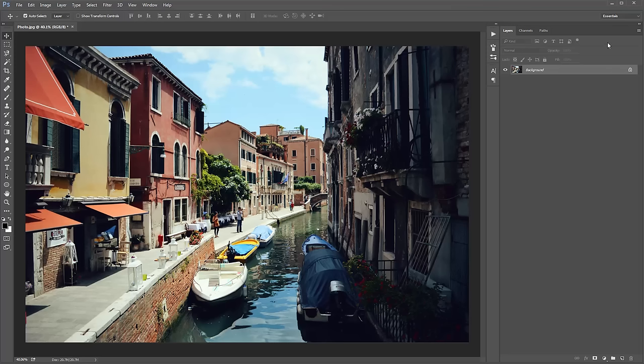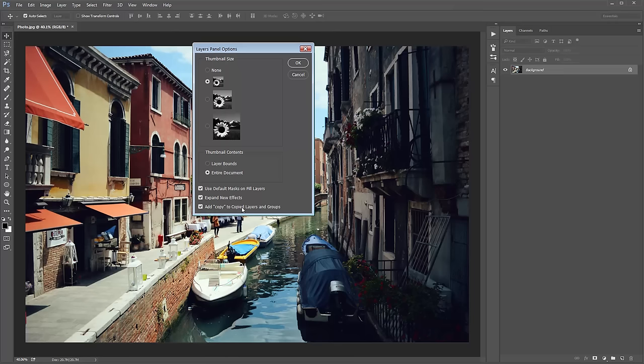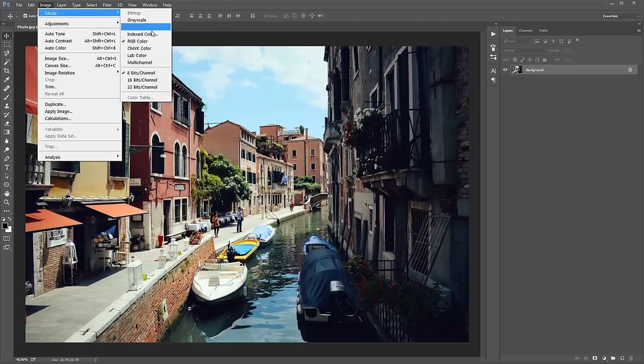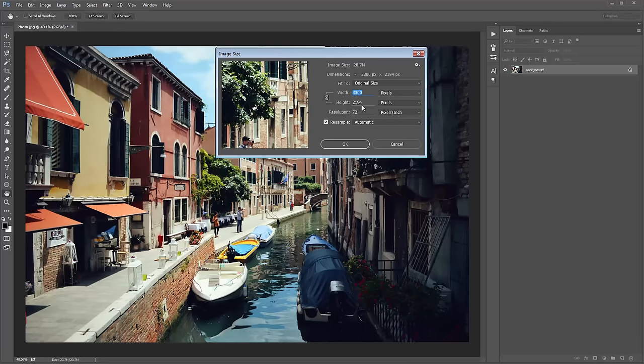Secondly, go to the top right-hand corner icon, click on that, scroll down to Panel Options, and at the bottom make sure 'Add copy to copied layers and groups' is ticked. Next, go to Image > Mode, make sure you're in RGB Color mode and 8 bits per channel. Then go to Image Size — the best range for this effect is anywhere from 1,500 pixels up to about 5,000 pixels, with the optimal range around 2,000 to 3,500 pixels.